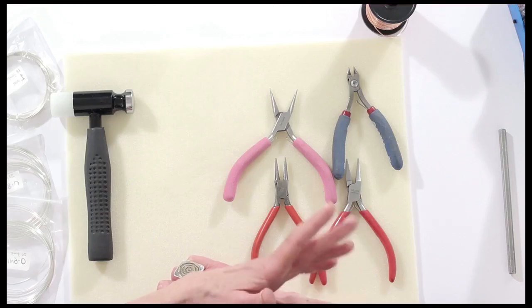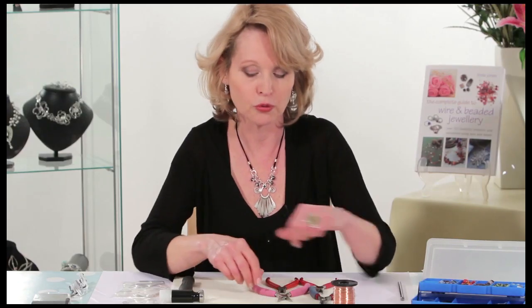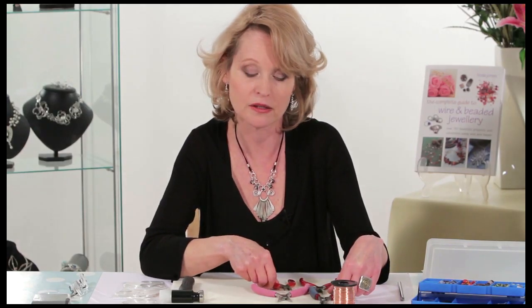If you'd like to follow the chapters, I'm first of all going to start by introducing you to tools and materials. I'm going to be telling you a little about the tools that you need to get started and there really only are a few essential pliers required. What's so fun about this craft is you don't need a lot of investment in the tools — you just need three pairs of pliers.